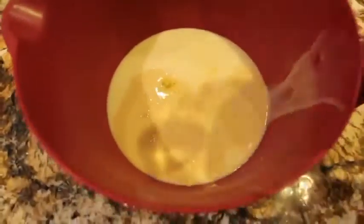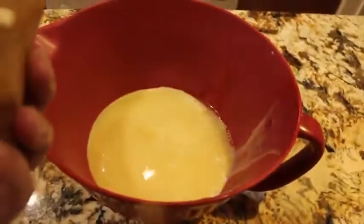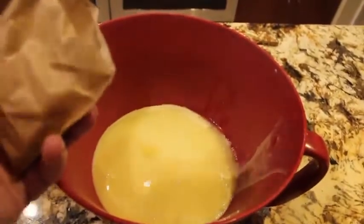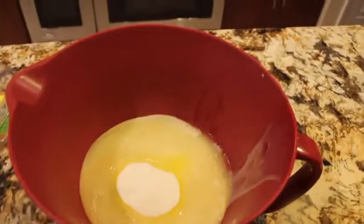Now I'll add in the juice of two lemons, then add in the three-ounce package of lemon Jell-O. Now I'll mix this all together.